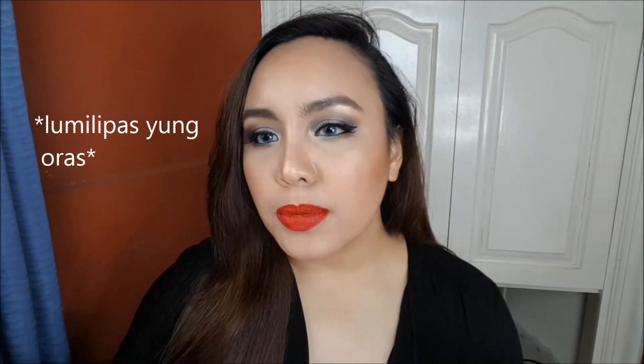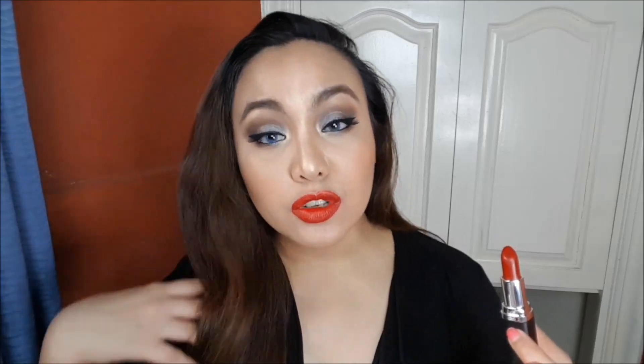So next brand is from Ever Bilena, and this is in the shade Glam Red. So this is what Glam Red looks like. It doesn't have a super duper matte finish — it has a little bit of sheen to it — but as the day goes on, that sheen fades and it transforms into a really matte color. You can also dab tissue over it if you want it super matte. Honestly, Ever Bilena has so many red lipsticks in different shades and undertones. I actually have a lip swatch — I'm gonna link it up here or down below.